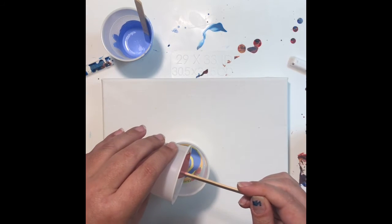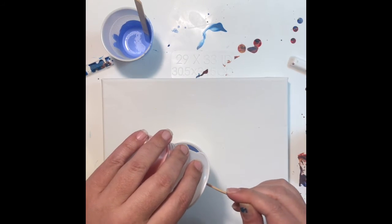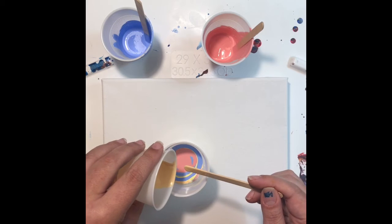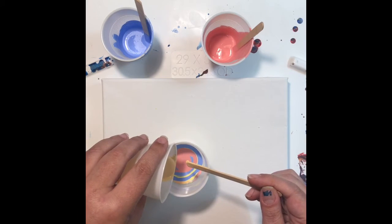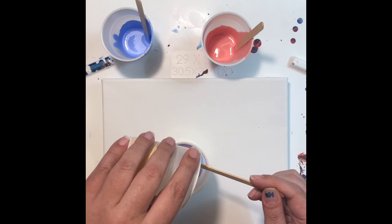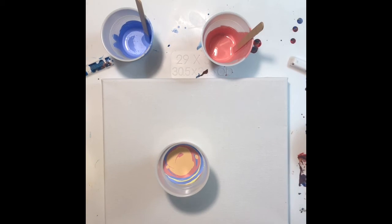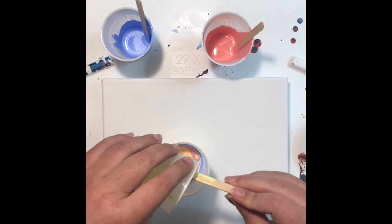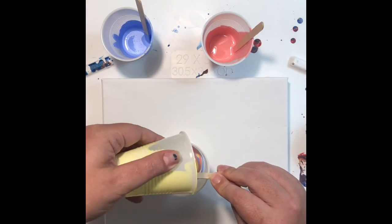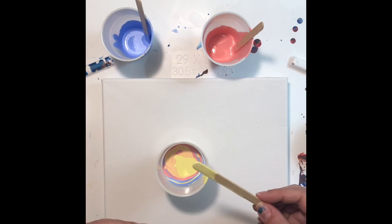Same thing with this rose — pour it in. And once again a little bit of orange. It just looks like the colors of a baby blanket, I love it! Sometimes the cup just looks as good as the painting does. Now I'm just going to start putting whatever colors are left in here without tipping the cups — waste not, want not, and all that jazz.